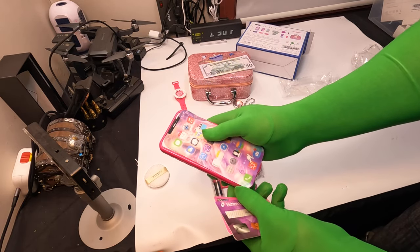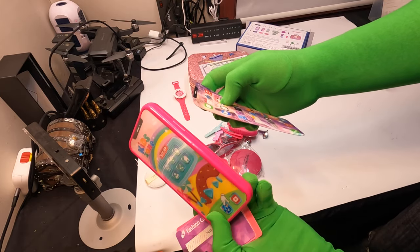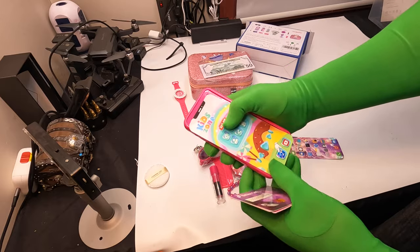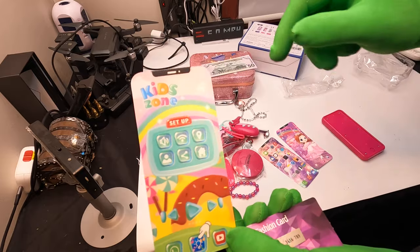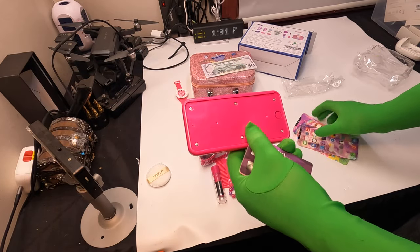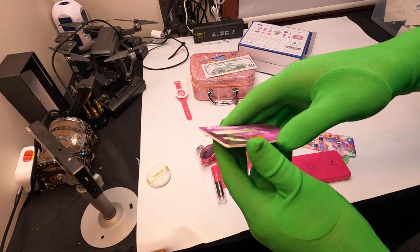Different cell phones — you got two different ones that you can stick on, and they just pop in and out. So you have three different phone front screens that you can put on, and that just sticks right on. You can take this off and put a battery inside there — we'll get to that in a minute.